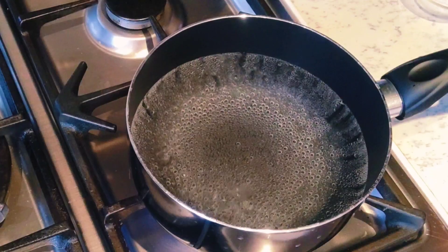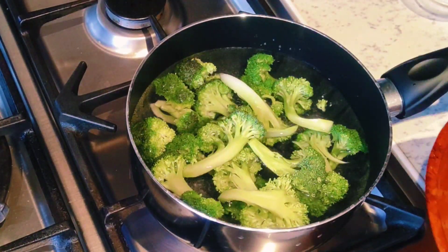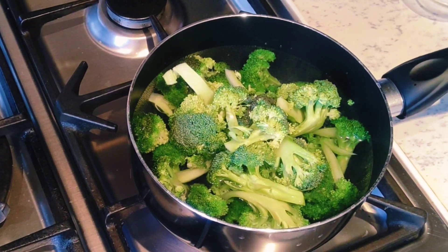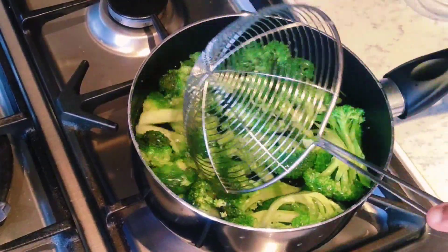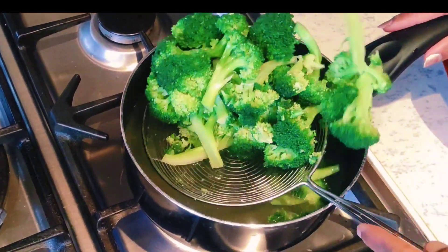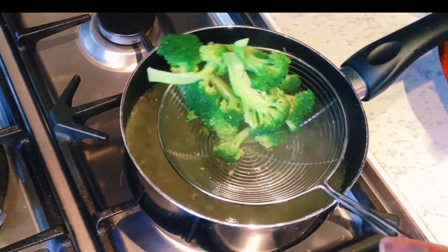We'll cook it a little. I am adding these items. So I will apply the method. Fashion is made. Put the sauce in the pan.